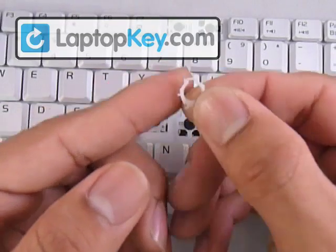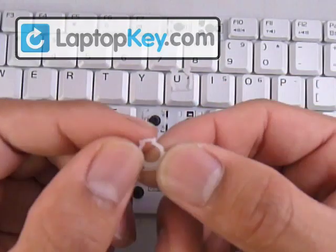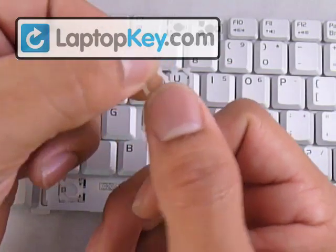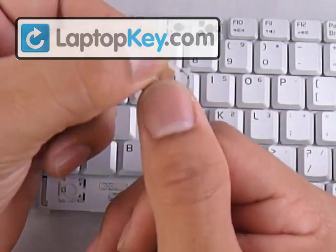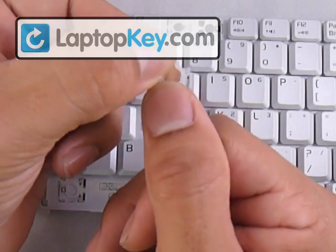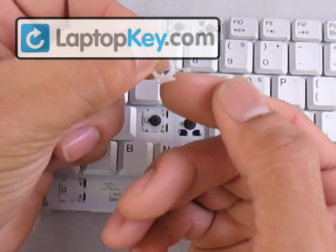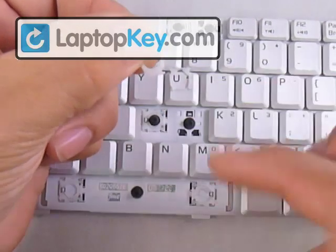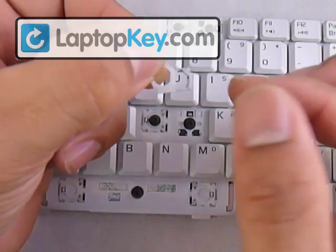Make sure not to put this piece upside down as well, by feeling or carefully looking at the bottom bar. If it's one smooth piece, it faces upward, away from the keyboard. If you feel a gap or a thinning area in the center, that faces and touches the keyboard.